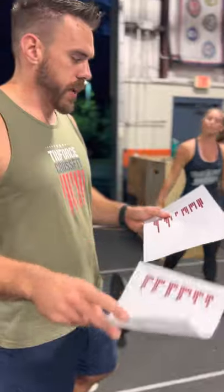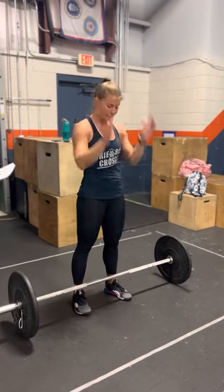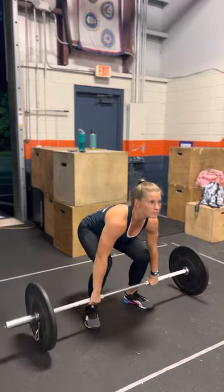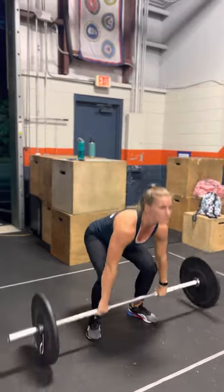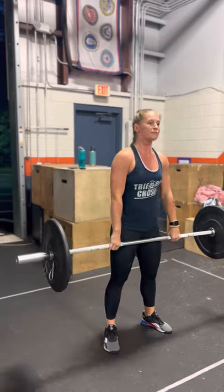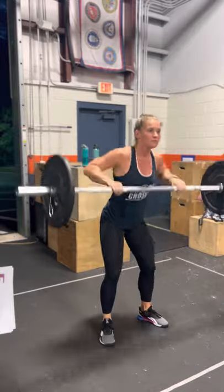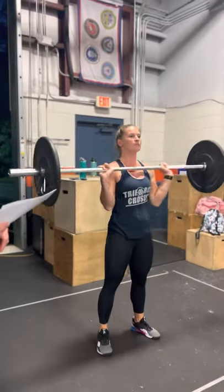Now moving into blue and purple. This is going to be cleans — meaning the bar starts from the ground. She can do power cleans or squat cleans. Ways to get no-reps on the clean are the same as the hang power clean: if she doesn't stand up all the way, doesn't get her elbows through, or if the bar doesn't touch the ground on both sides at the same time — no rep.